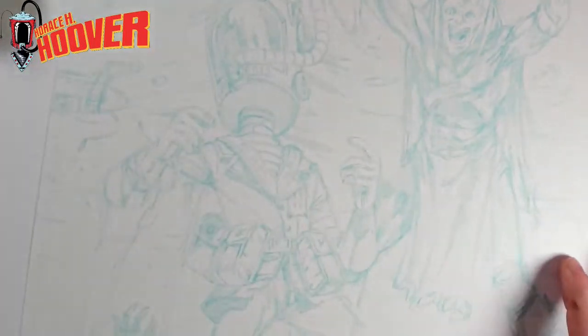This is on an Eon board — it's like a hundred pound smooth board. There is nothing quite like starting a brand new drawing with inks. It is very satisfying.